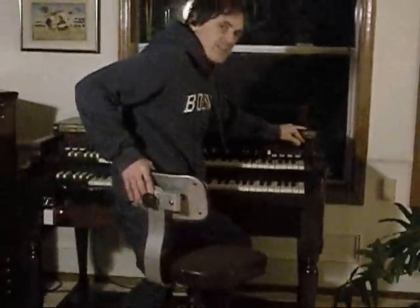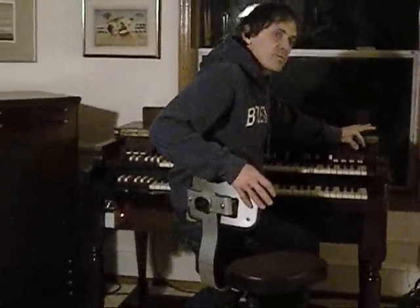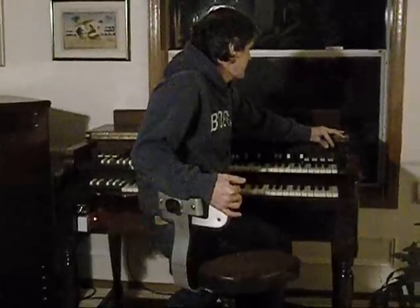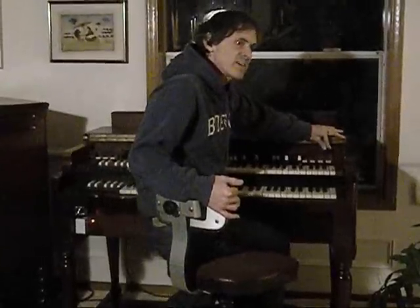Now I'll start the Hammond in the normal way. We start with about 15 seconds with the start button while holding that, and let the start motor reach its velocity. Then I put the run switch on for another 10 seconds.